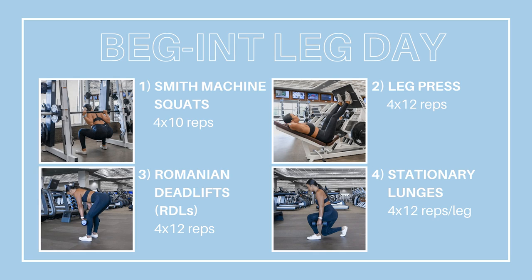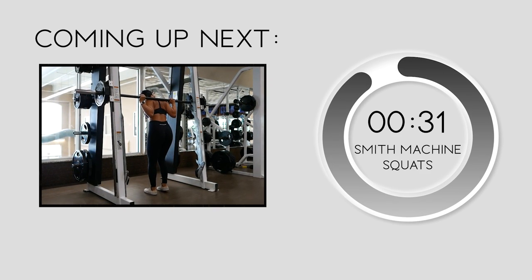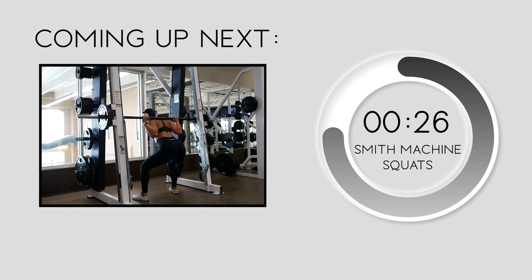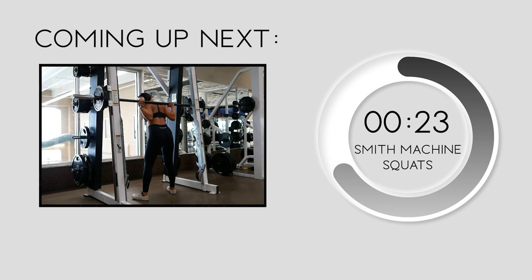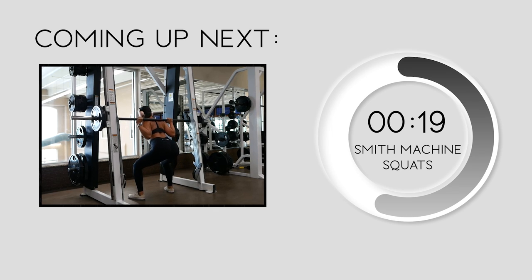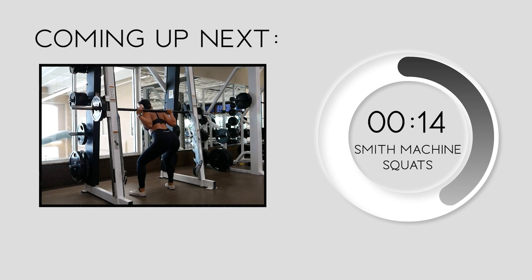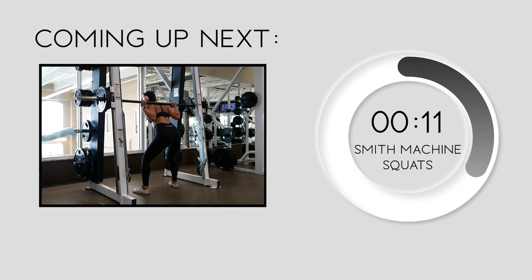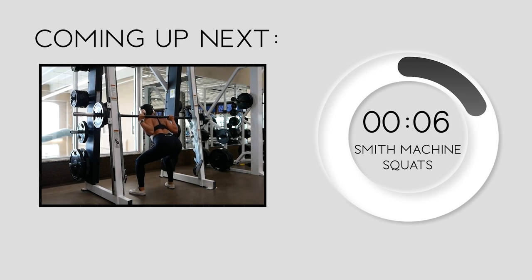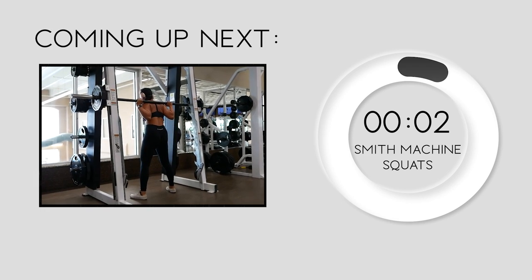First up we'll be doing four sets of ten reps of squats on the Smith machine, targeting your overall lower body. If you're not sure how to use a Smith machine, check out my how-to-squat video on YouTube. Position your feet about shoulder-width apart with the bar on the back of your shoulders and upper back — not on your neck. Inhale as you go down into the squat and exhale, squeezing your glutes at the bottom, to return to starting position. Keep your head in line with your spine and your back neutral. Let's get started with our first 10 reps.